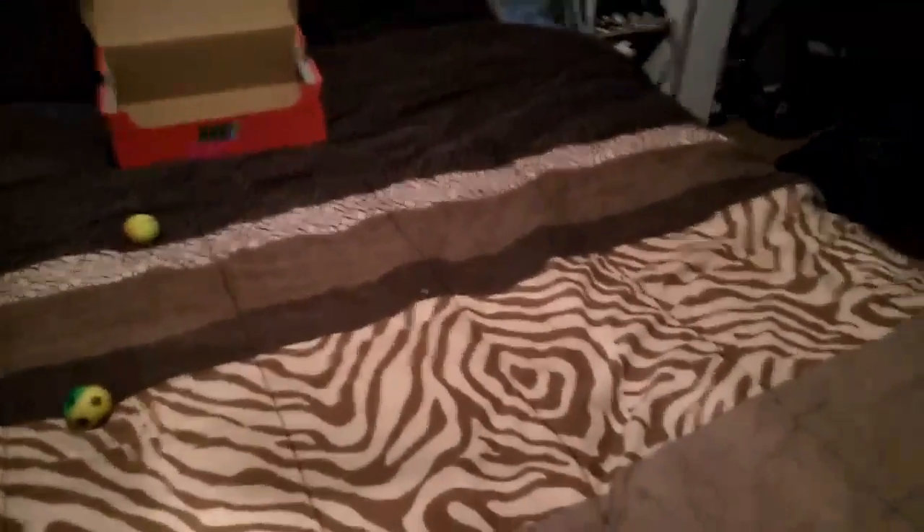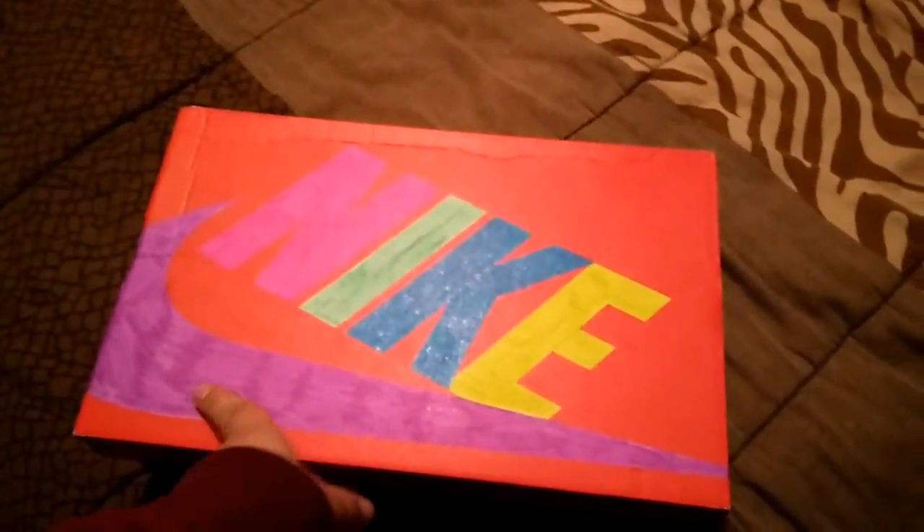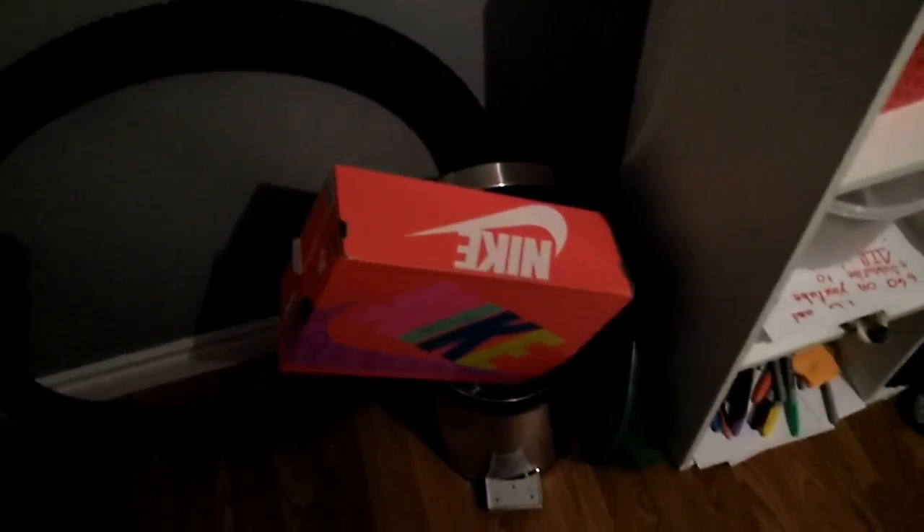Anyway, next one - you guys don't color this one. This is the easiest one and I think this is the best, everybody does it. This is the last and most best whatever: walk over to the garbage can, put your foot on the thing, and say bye bye.